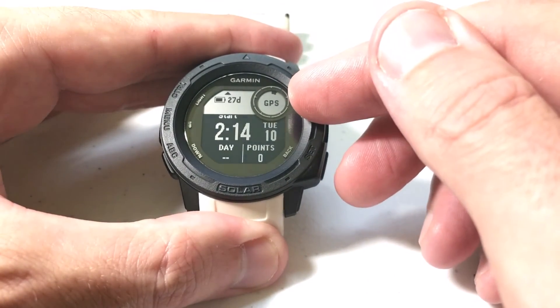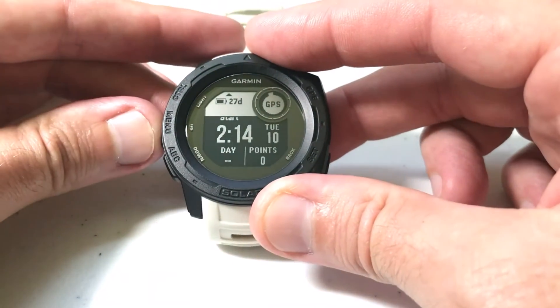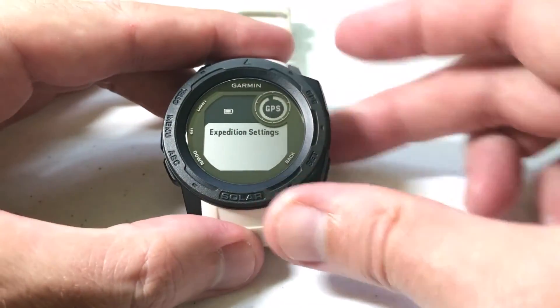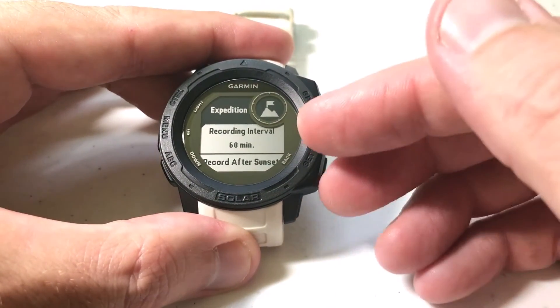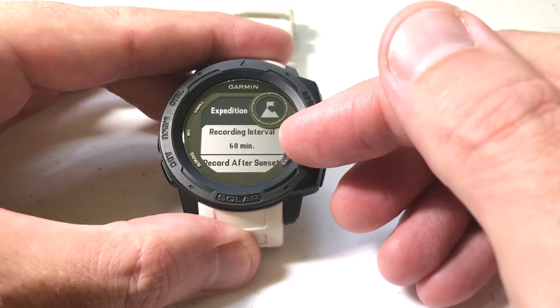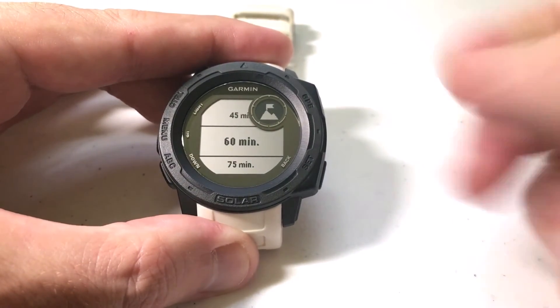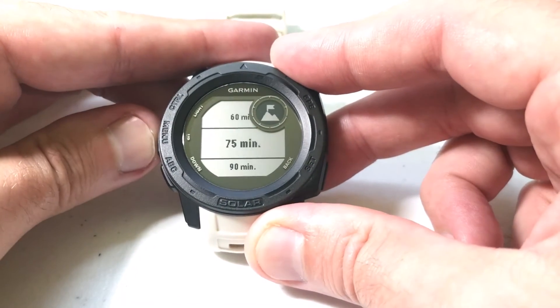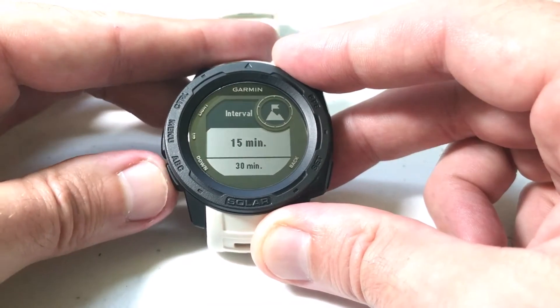You'll notice that my GPS is connecting, and over here I've got a button that says options — press up. Let's press up and take a look at our Expedition settings. Press GPS to go into those settings. By default it's going to record your GPS track points once per hour. You can press GPS and change that — you can do 75 minutes, 90 minutes, 60 minutes, 45, 30, or 15 minutes.